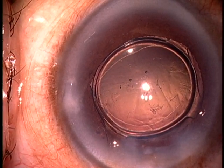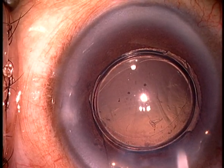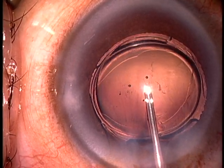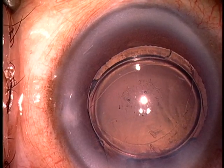So I have determined that the lens is upside down and now I have determined that I need to flip the lens over. The most important aspect of this procedure is lots of viscoelastic. Any type of viscoelastic will do, both in front of and behind the implant.